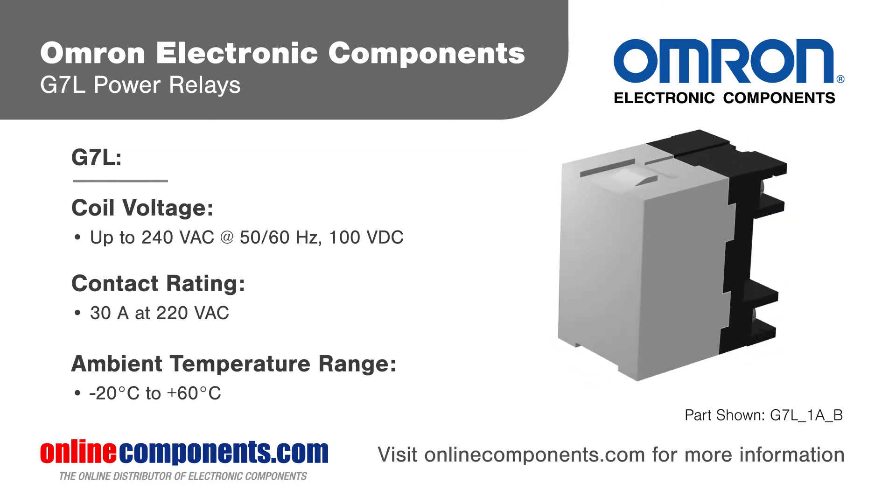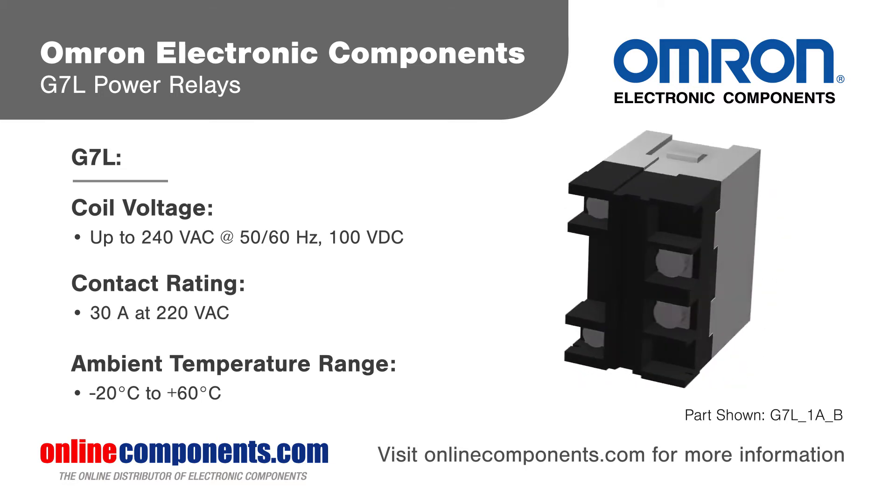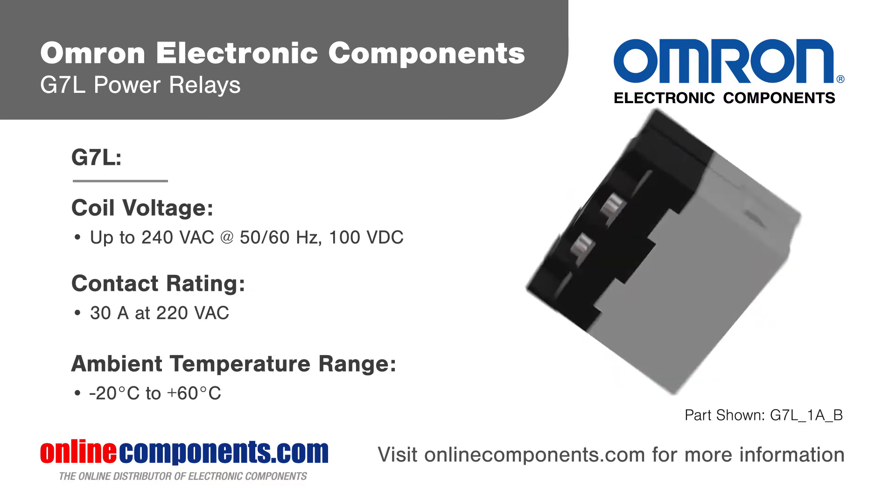They are ideal for switching inductive loads including compressors, heaters, power tools and motors, appliance power controllers, and industrial equipment.